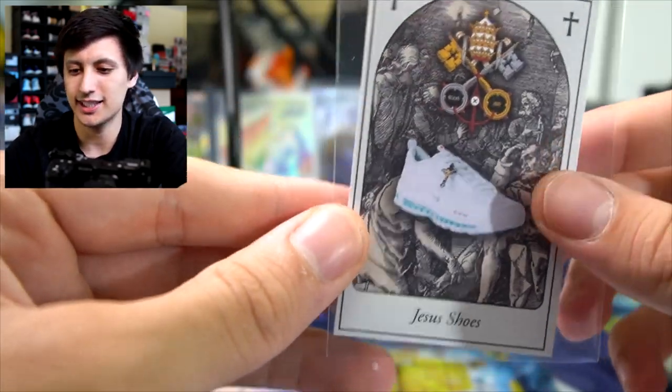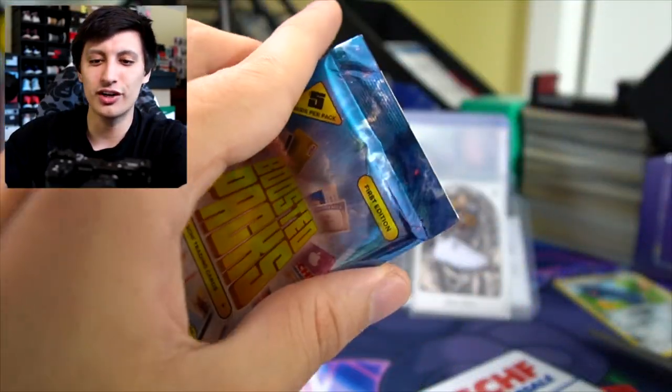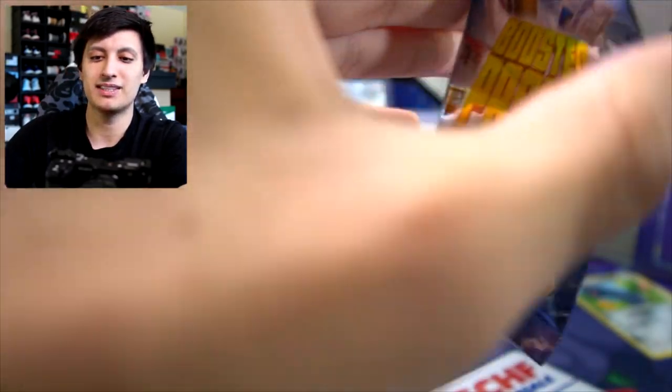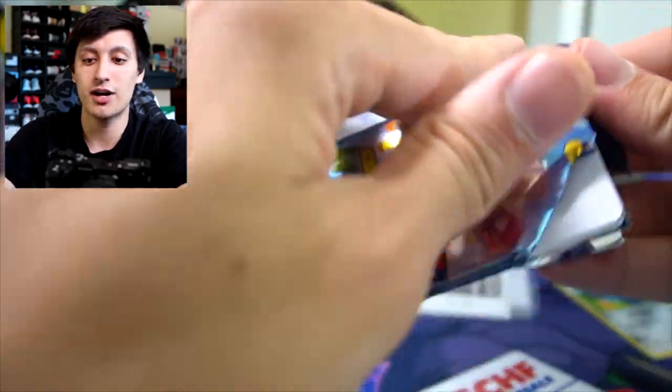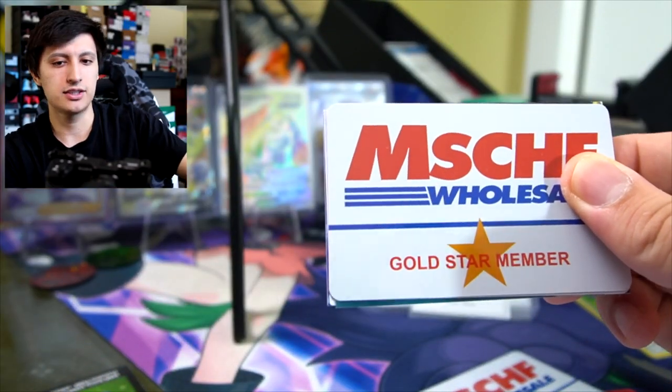One more pack left because I know this card opening is taking up quite a chunk of the sneaker news time. Maybe we can pull the Barack Obama card — maybe it's like his birth certificate or a fake ID for Barack Obama. All these cards are the same size as an actual credit card or business card, not like a trading card size.